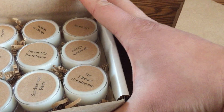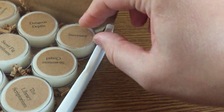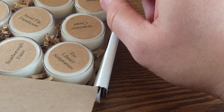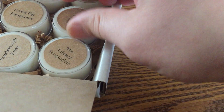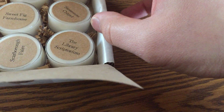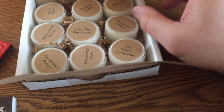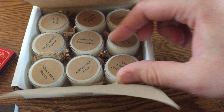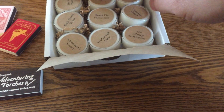The scents inside, from top left to the bottom, are: Den of Thieves, Dungeon Depths Sanctuary, Blackhound Tavern, Sweet Fig Farmhouse, Stone Moss Chapel, Adventurer's Bounty, Scarborough Fair, and the Library Scriptorium. Quite a selection — there are nine different candles.